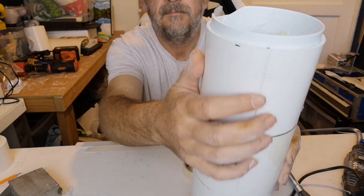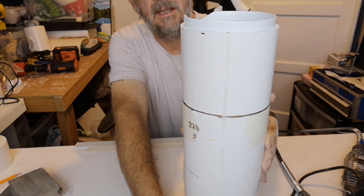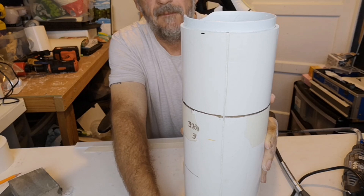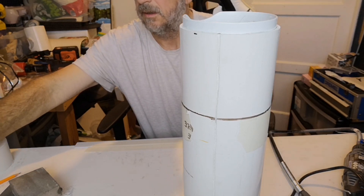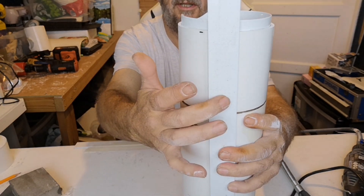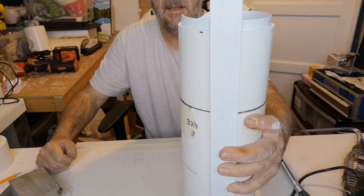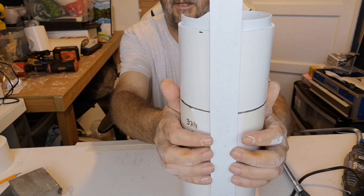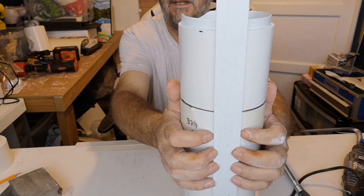I'm not real happy with these lines I engraved into the pipe — I'm a bit unsure about them. I'm not really sure whether to keep it like that or use some of these plastic strips and eventually attach fake rivets. The strips are flat and the pipe's round, so it doesn't sit flush against the pipe; it leaves a gap either side which I suppose I could fill.